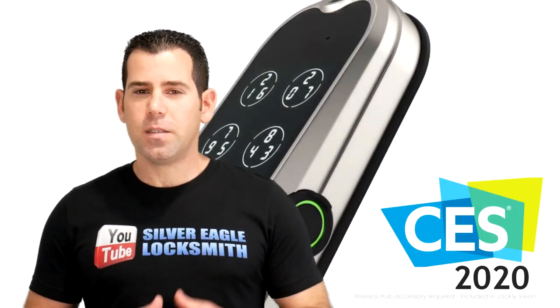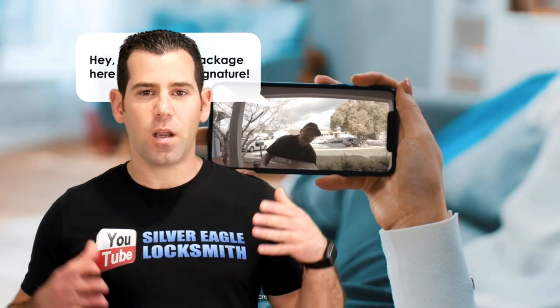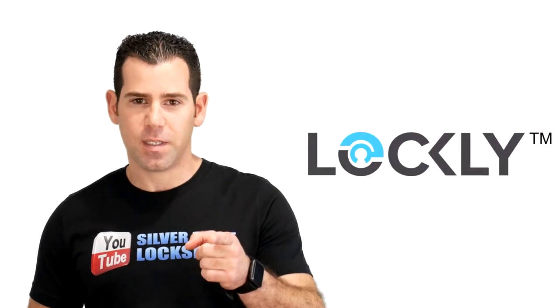The Lockleaf Vision is the new upcoming smart lock with a built-in video doorbell — an all-in-one smart lock with a built-in HD camera. Stick till the end of the video and I will share with you all the information that I know so far about this new upcoming smart lock. Stay tuned!